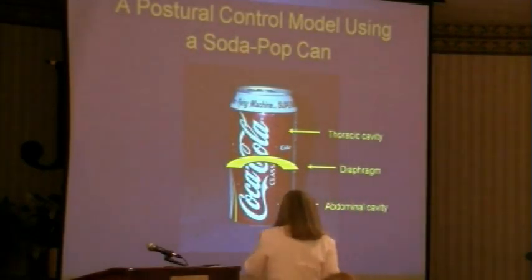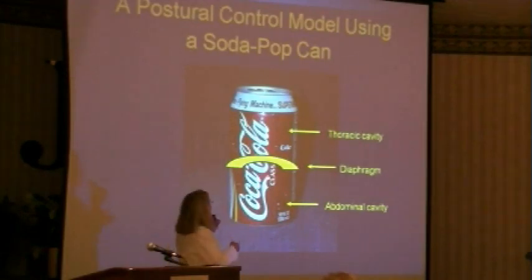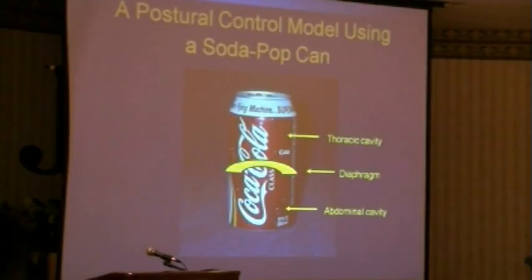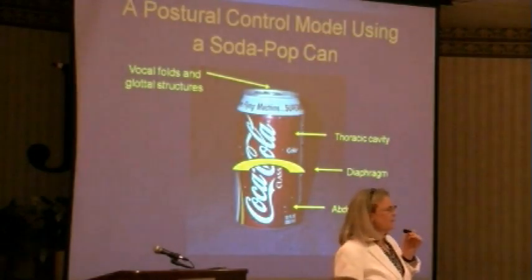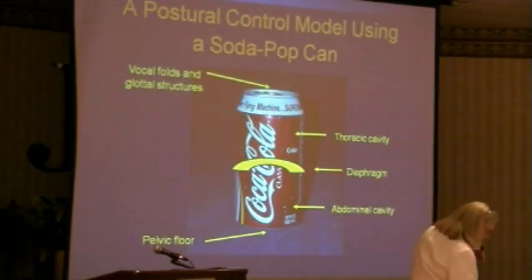In addition to separating these two cavities, a can is three-dimensional — it's got a top and a bottom. I can't change pressures unless I have an intact bottom and an intact top. What regulates our pressure at the top of the thorax? The larynx — we're looking at the vocal folds and glottal structures. These are critical to maintaining sub-glottal pressure, not just for talking, not just for coughing, but for postural stability. The bottom — the pelvic floor. So in this model, you have to look at the vocal folds as being directly related to the pelvic floor.